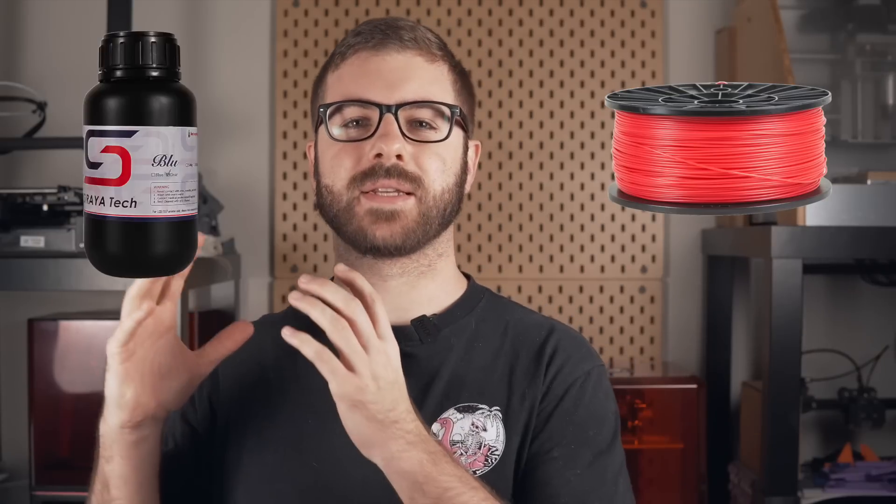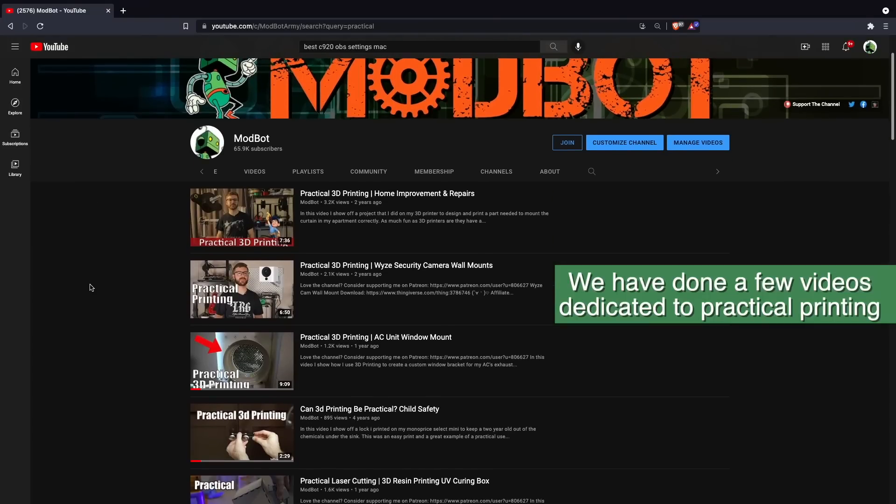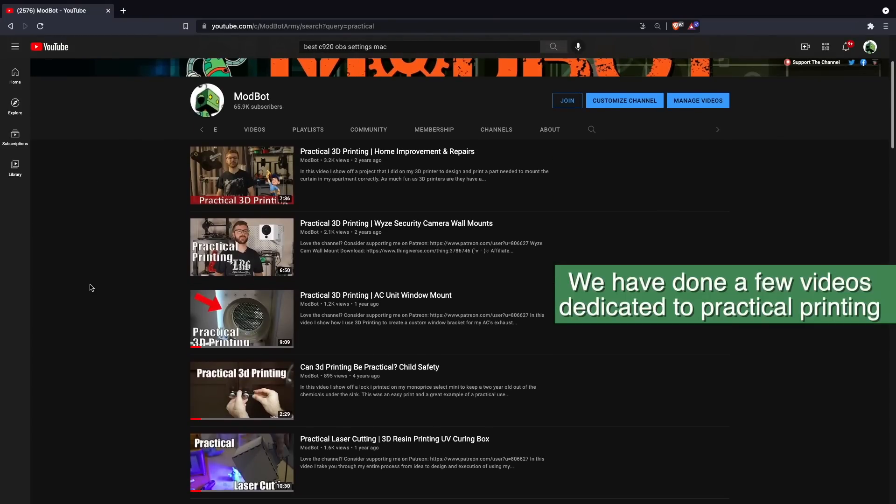On this channel we've covered quite a few functional materials from filaments on the FDM side to various resins on the resin 3D printing side. I don't think it's any secret that I love functional 3D printing whether it's fixing stuff around the house, customizing something, or just using it towards a project that I'm currently working on. With that being said I do still love the really cool colorful pretty filaments and materials that have come out and I do use them very very often.